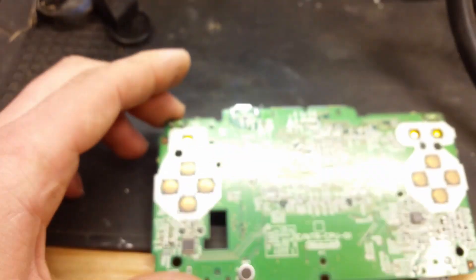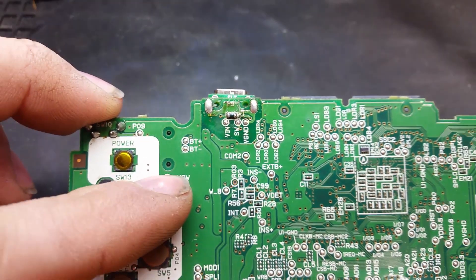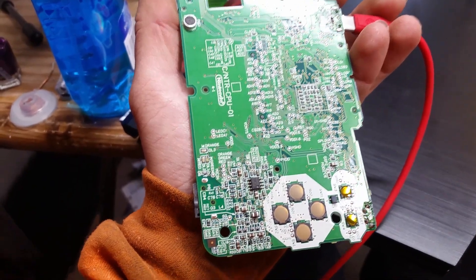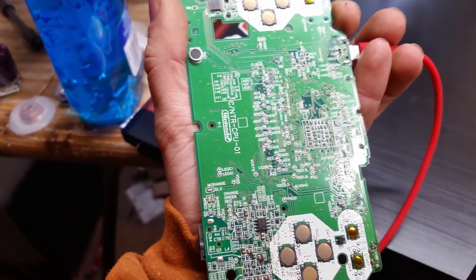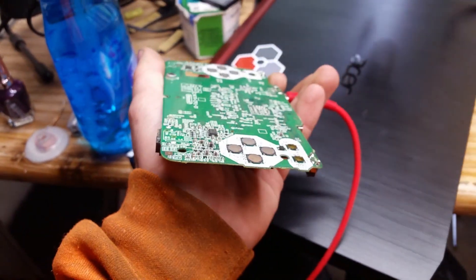The fuse is back in place — I only sent it flying across my mat a few times. Now let's see if this board even charges before we put it all the way back together. There's no battery hooked up, but it should at least flash orange. Yep — we're good. It's time to hook it all the way back together.